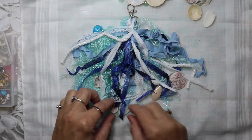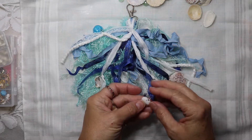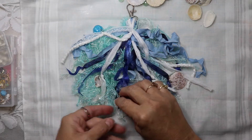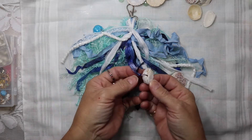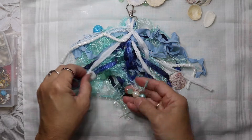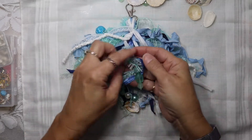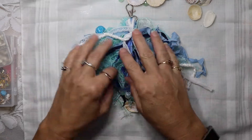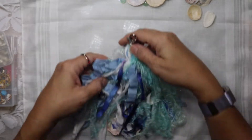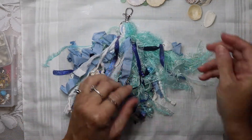I collected all these shells off of my local beach — I had to look for ones that had naturally occurring holes in them so that I could put the jump ring or o-ring there. Here's one of the embellishments I made, here's another shell, here's another embellishment. I think she's just super pretty. Let me turn it over — on this side we've got some more shells.